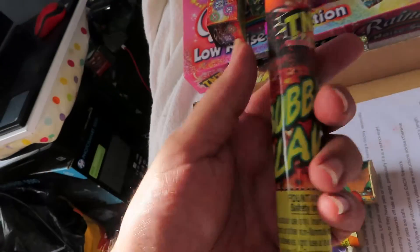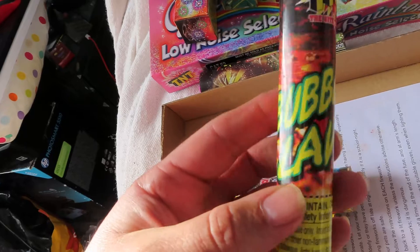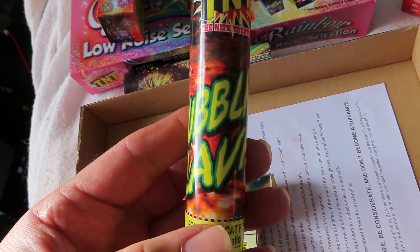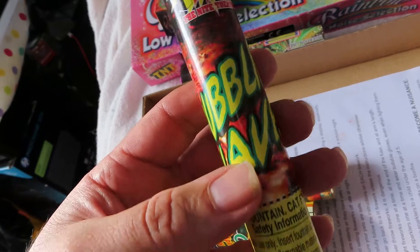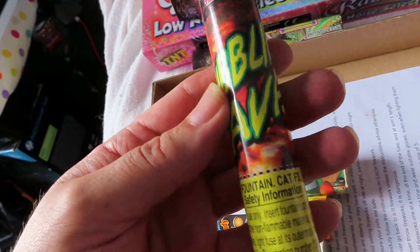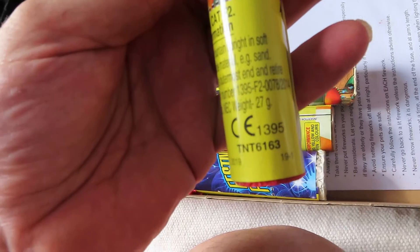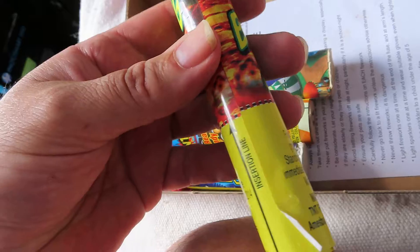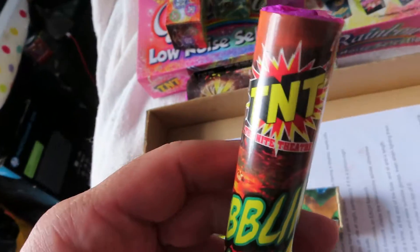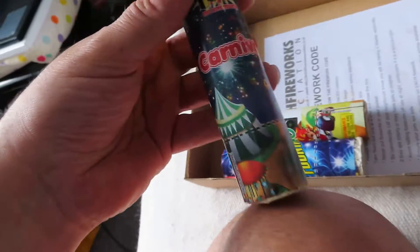It's quite heavy, this one is. The heaviest yet. Bubble Lava. Bubbling Lava. Sun's Mouse. 27 gram. Carnival.